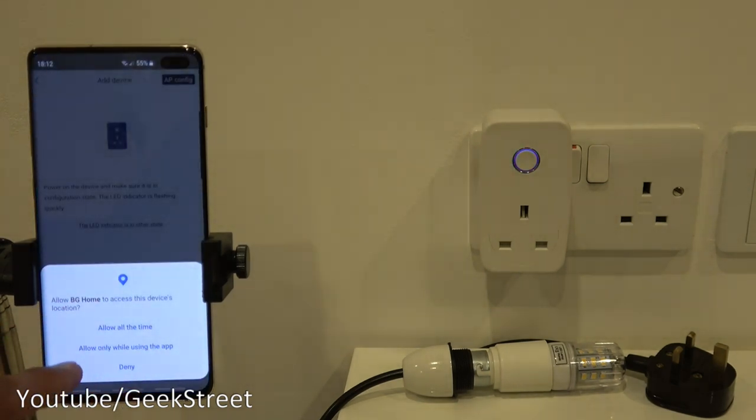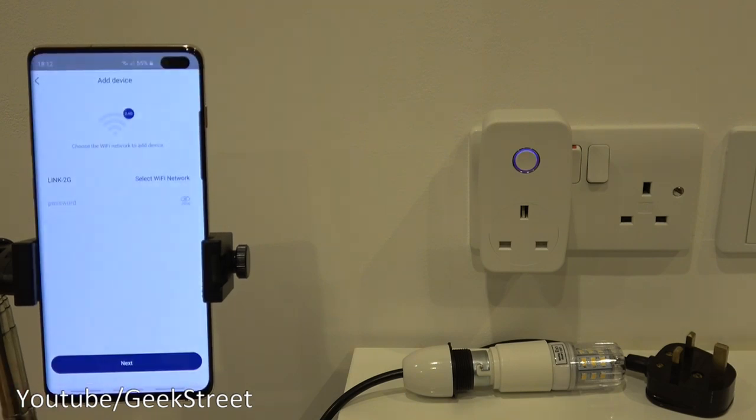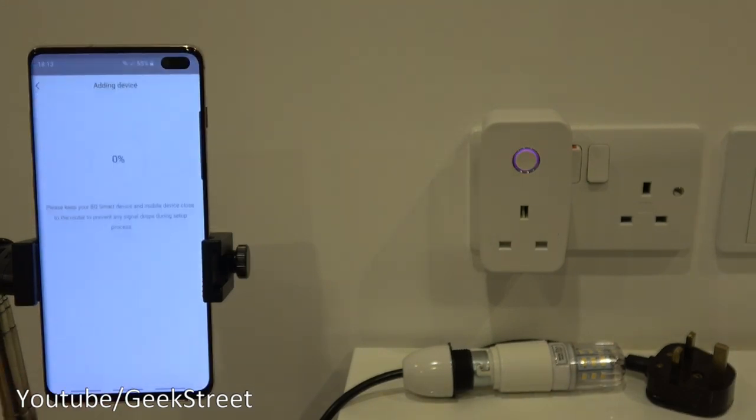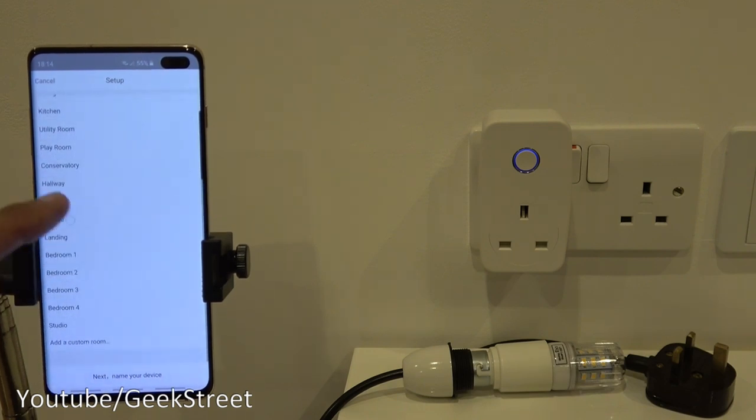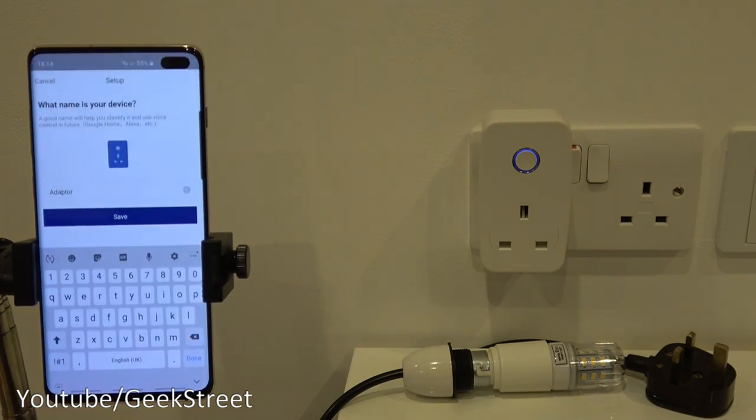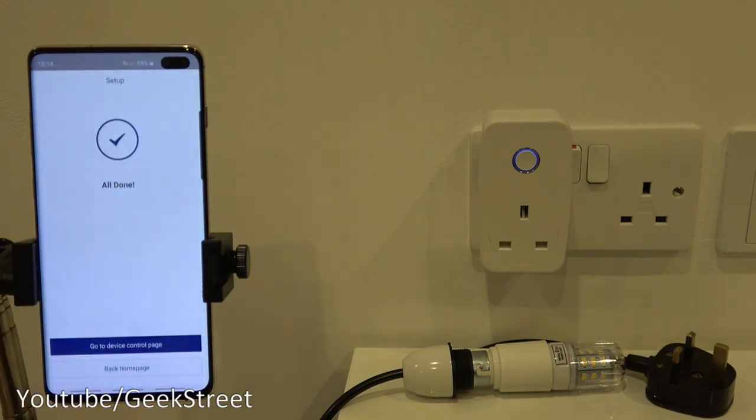The app needs access to location services — select 'allow only while using the app.' Note it only supports 2.4 GHz Wi-Fi. Enter your Wi-Fi password and click next. After a moment it's added. You're then asked where the device is — you can select from predefined locations or a custom one. Name the device; I'll call it 'bedroom plug,' then click save.